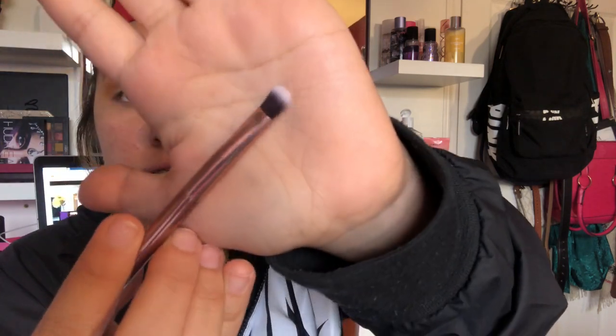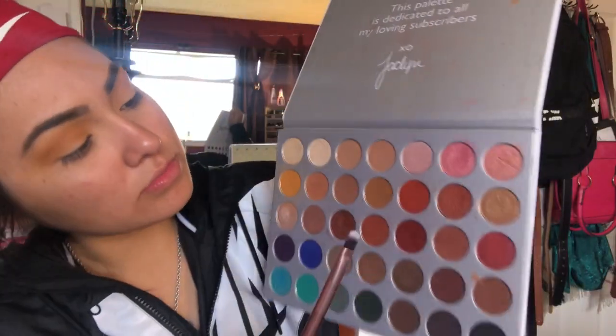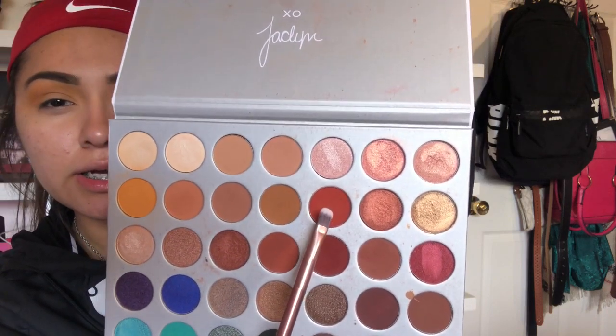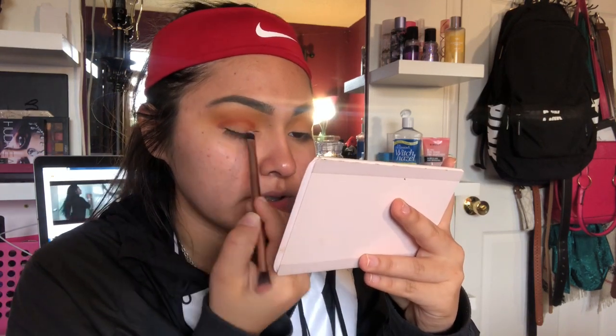I'm gonna do my other eye off camera and we'll be back. Alright, so I'm gonna be going in with this little brush — I don't know where I got it from — to pack on the color. I'm going to take this reddish-orangey kind of color and apply it right under the transition shade.